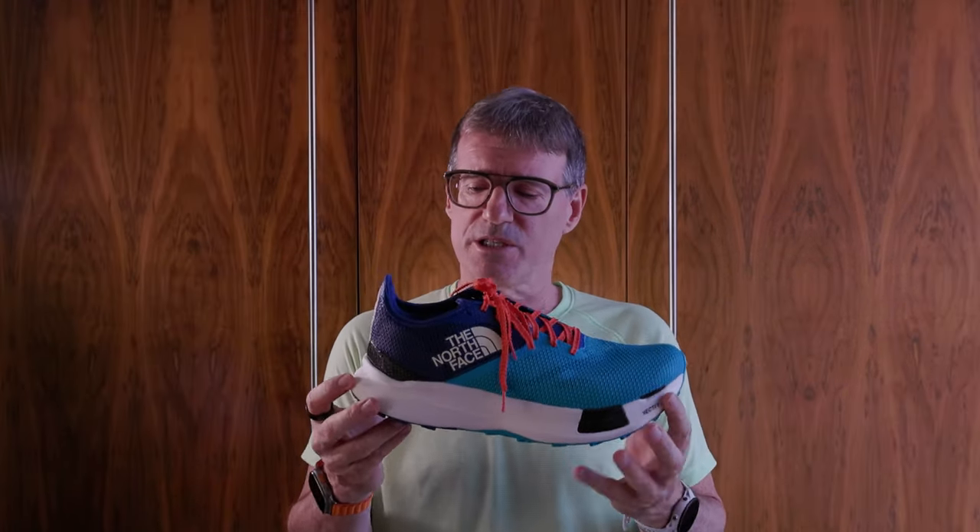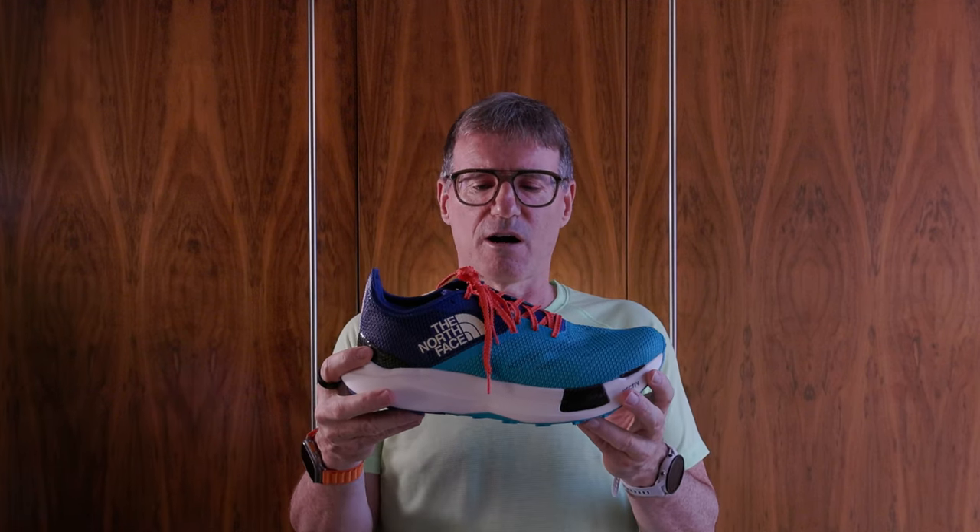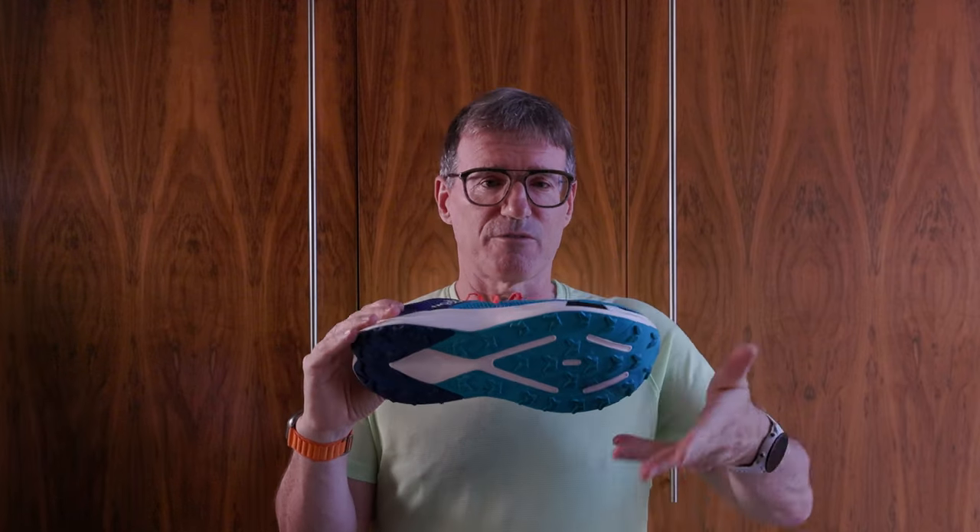A distinguishing feature of this shoe is that you can actually see the carbon plate — it rises up around the heel, and you can also see it in the forefoot in two different parts. That's unusual; normally you don't see the carbon plate. Also, because this is a trail shoe, the outsole is different from all the other shoes I cut apart in that it has a lot of deeper lugs.